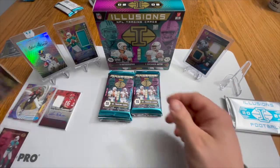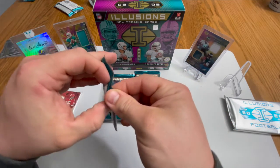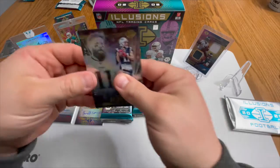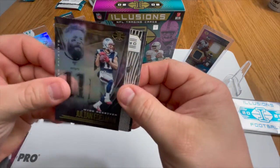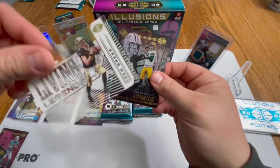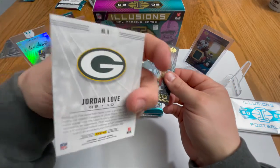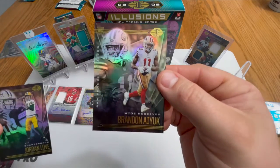We'll put JJ Watt over here as well. So those are our two autos so far; we are looking for two mem cards. We got a Julian Edelman, a Drew Brees acetate, a Jordan Love base card, and a Brandon Aiyuk.